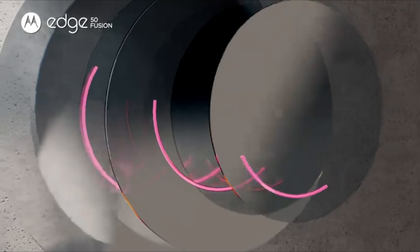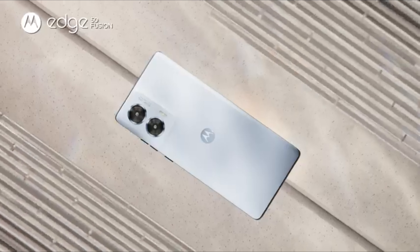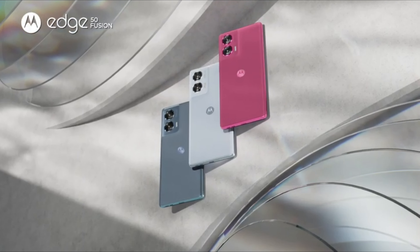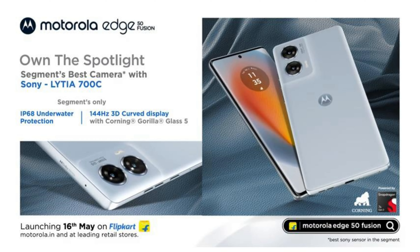Today we are going to talk about Motorola's upcoming model, the Moto Edge 50 Fusion. This is going to launch very quickly, and you will get the main highlights and specifications. A Motorola official clip is also coming out of it, so you can see it in there.